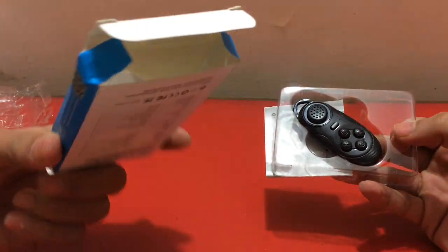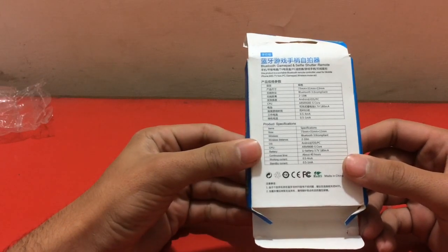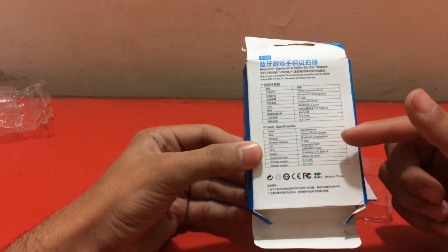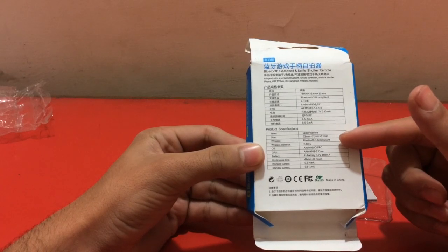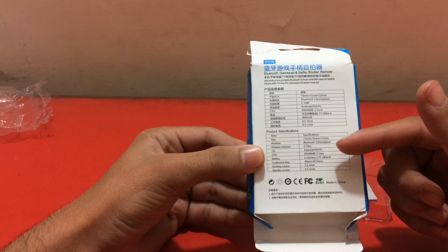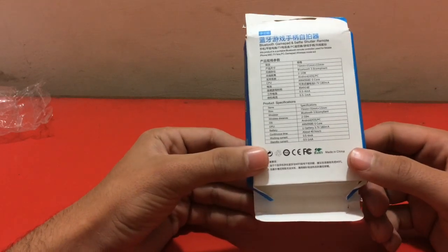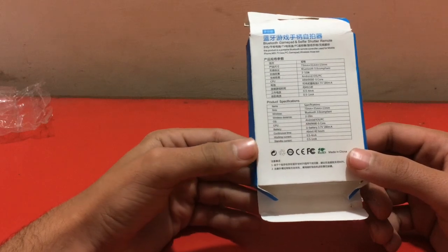Nothing else inside the box. Let's read some specifications: there is a built-in battery, two to ten meters of range, it's really small, Bluetooth 3.0, and about 40 hours of continuous use.